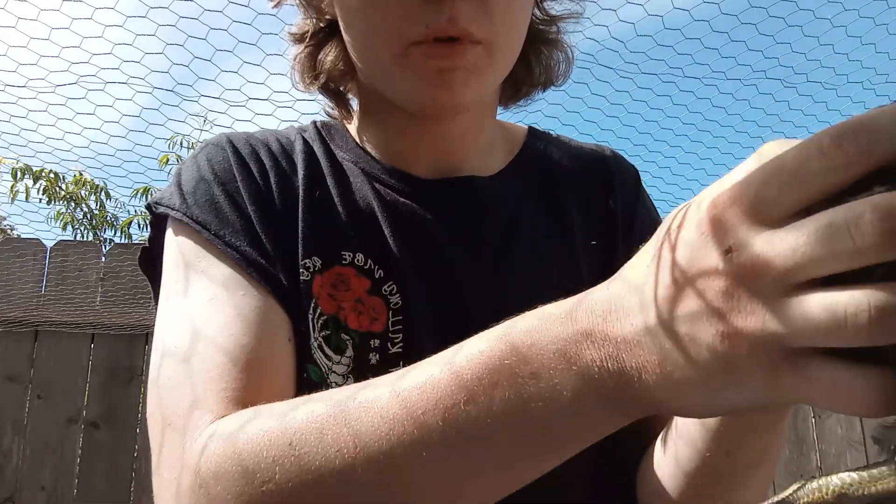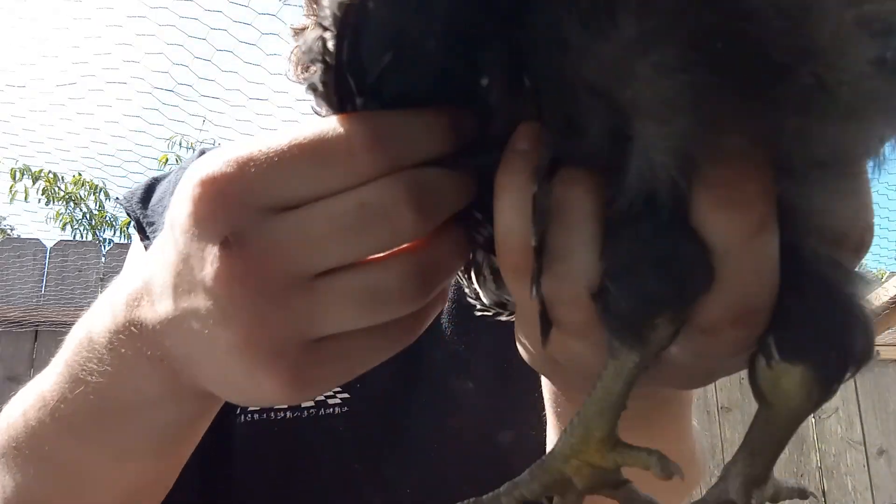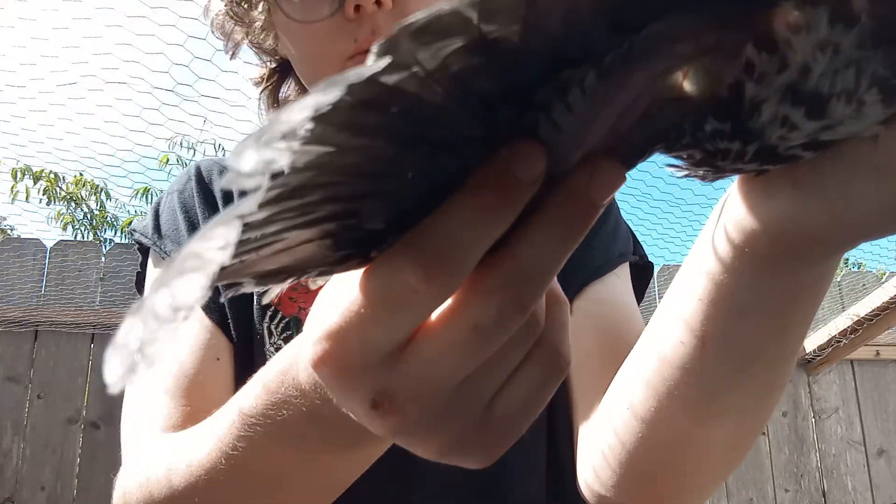Howdy guys, I'm going to show you how to properly show a chicken's wing and demonstrate on Remington. You're going to want to hold him like this and then pick the wing by the scalpel — pretty sure that's what it's called.